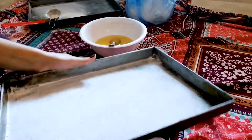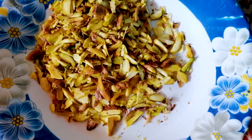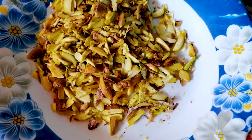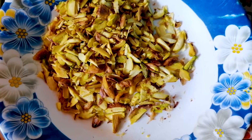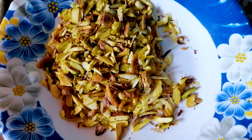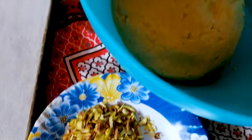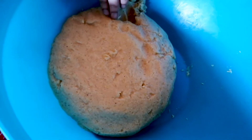Welcome back viewers. Now we have taken out the chilled dough and we have cut it into shape. We will show you the process — this is the dough that we put in the fridge.